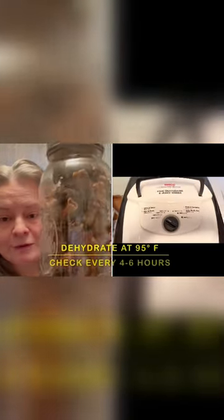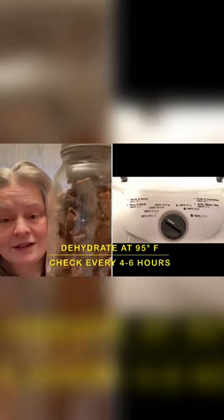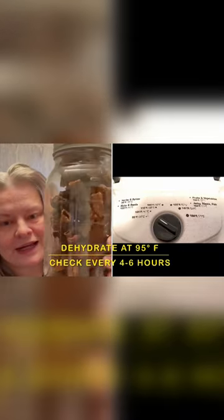I use the lowest setting on my dehydrator, even though it says to use a higher one. It takes the mushrooms longer to dry, but I find they have a perfect beautiful scent and they don't smell burned. I think that higher temperature can kind of cook them instead of slowly dehydrate.